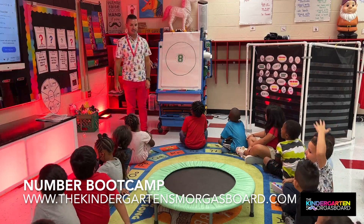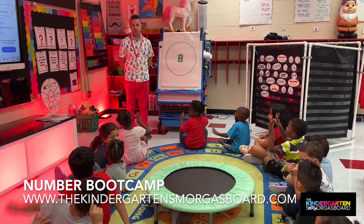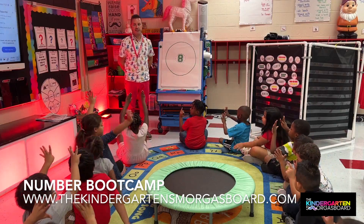Our number today is? Eight. All right, show me eight fingers. Amaya, turn around so you can see the writing chart, please.